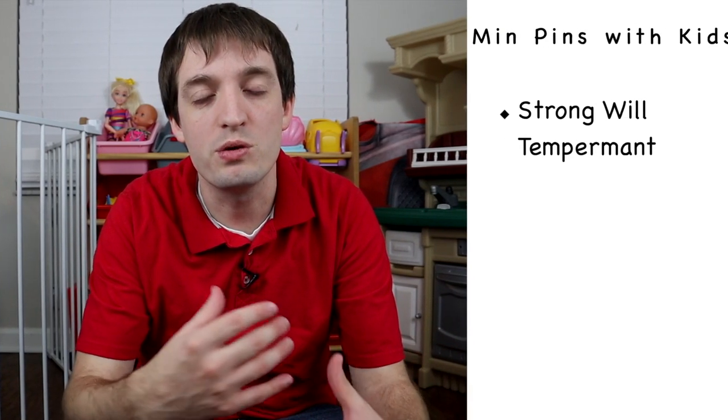Hey guys, welcome back to MinPin Nation. My name is Nate. It's good to be with you once again this week. So the big question is: can MinPins and children even get along? Now why is this such a debated topic? A lot of it has to do first with the MinPin temperament.